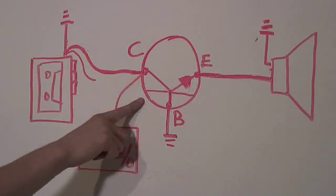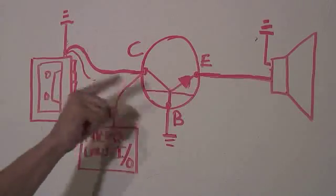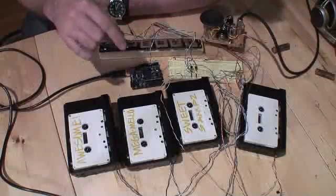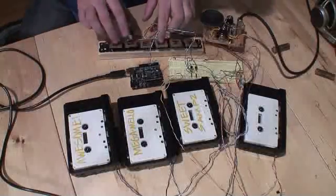Now let's take a look at the schematic so you can get it set up on your breadboard. To do this, we replace the switch with the transistor, and then we use the microcontroller to trigger the input. The Arduino is sending pulses to let these two go back and forth in a rhythm. Then I've got all this keyboard so I can head in.